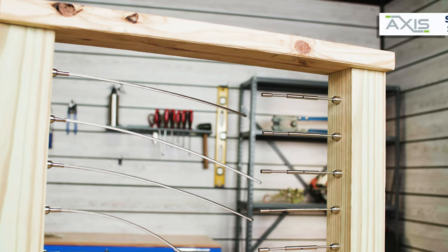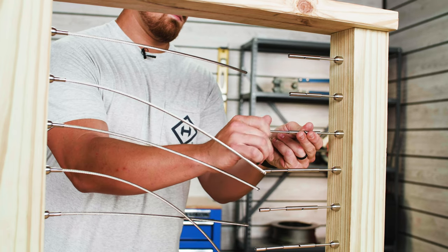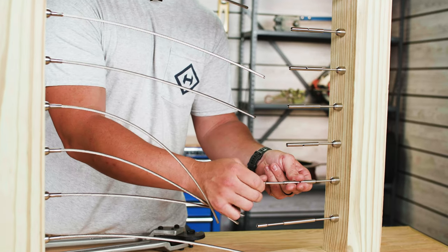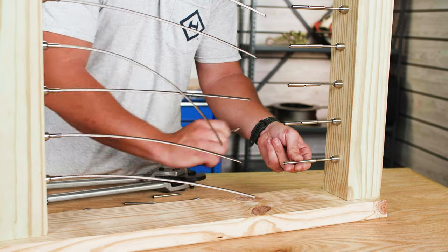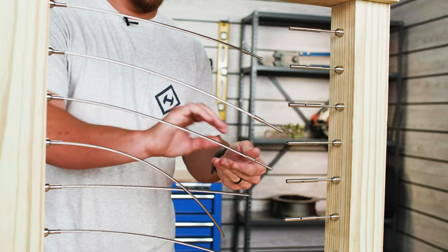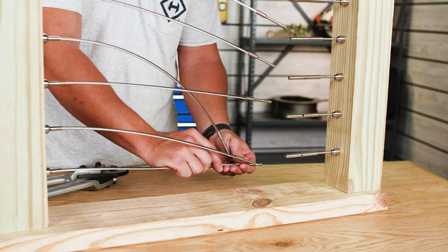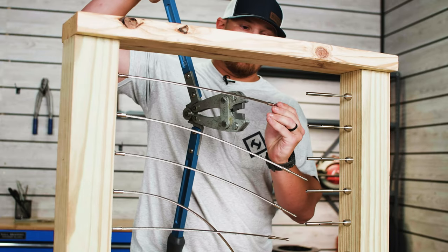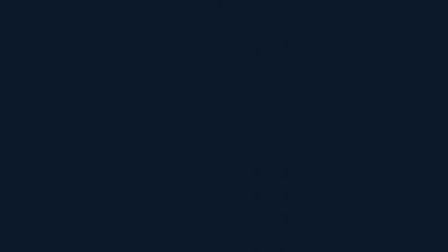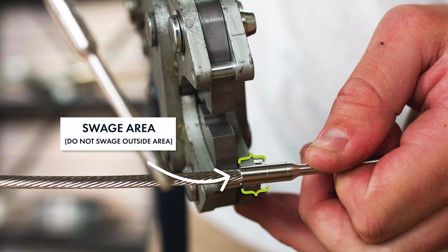With your cable trimmed, remove the turnbuckle swage stud from the turnbuckle body while preventing the turnbuckle body from unthreading. Insert the end of your cable into the swage cavity of your turnbuckle swage stud, making sure that the cable is properly seated in the back of the cavity. Insert the swage stud into the die of your swage stud tool and position the die within the swage area on the stud — between the opening of the cavity and the small indicator line.